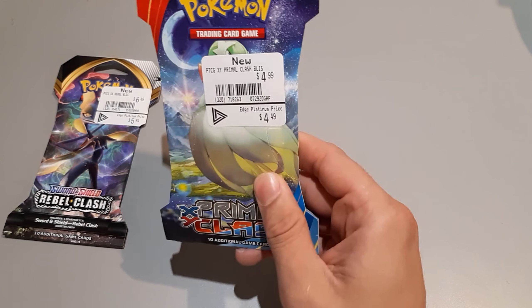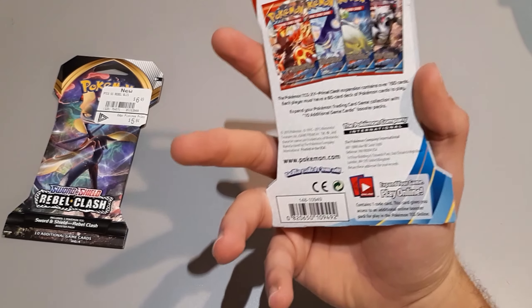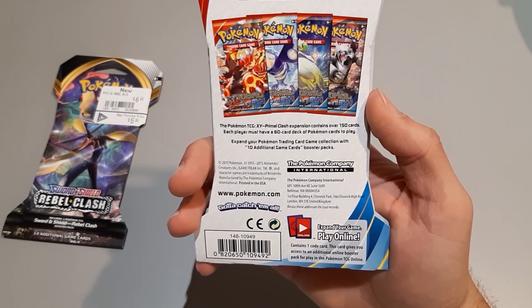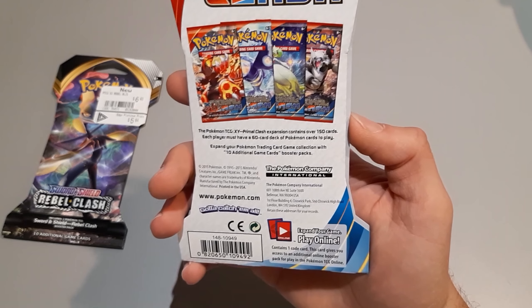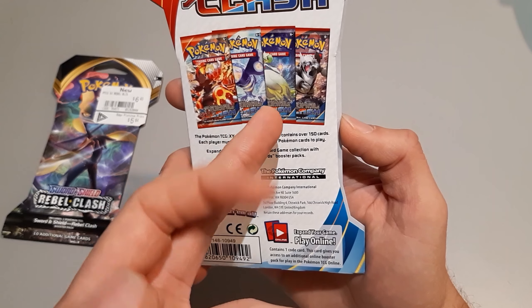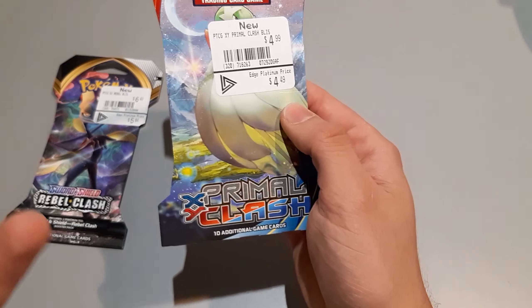XY Primal Clash is a little older. This expansion was released in 2015 — I'm going to assume this was released with Omega Ruby and Alpha Sapphire, or just shortly after, because it has Primal Kyogre and Groudon, Mega Gardevoir, which was featured in Omega Ruby and Alpha Sapphire, and Mega Aggron.